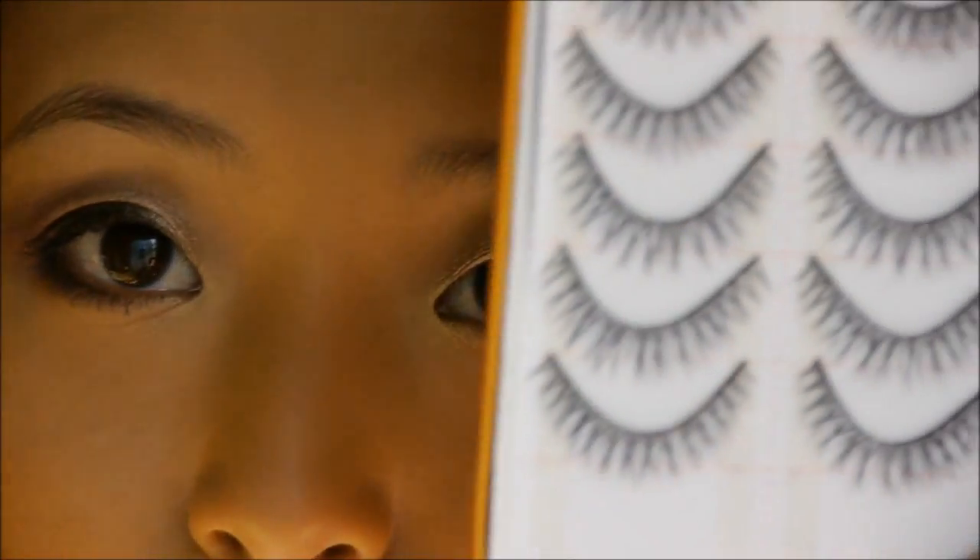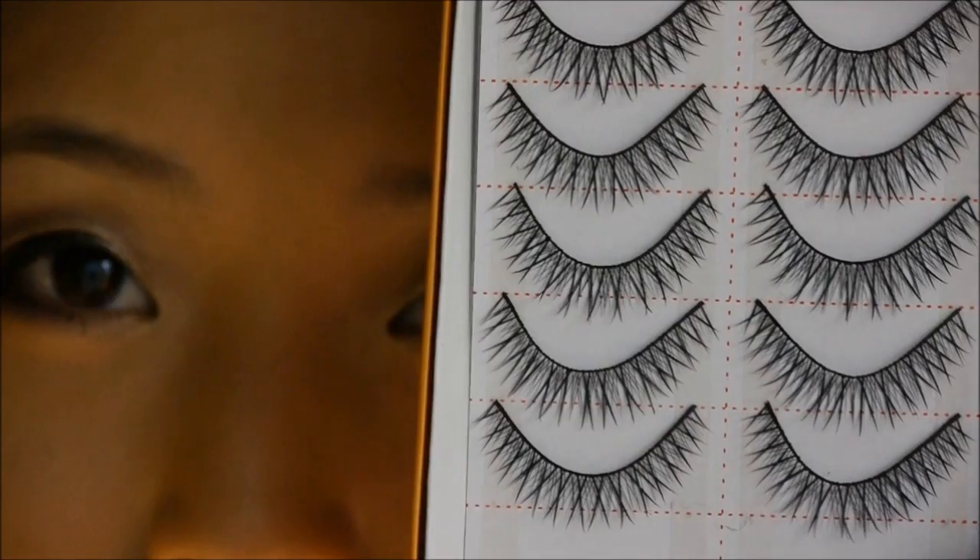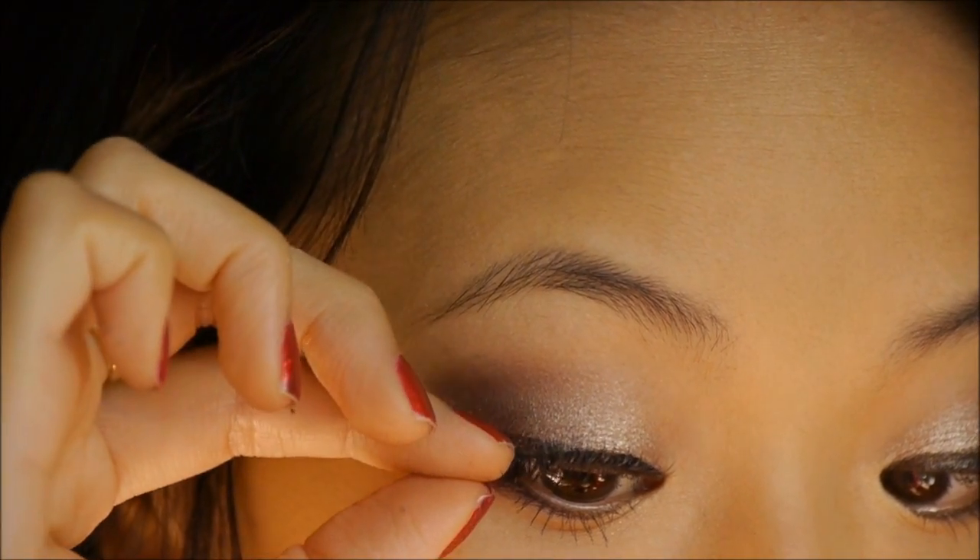Next I'm going to apply these Model 21 eyelashes — I think the style is number 63. Now for cheeks, I'm going to use Milani Luminous Blush. This looks a little crazy because I depotted it, but it works just fine. Using my Sigma E40 angled brush, I'm going to start at the top corner of the apples of my cheeks and just tap that downward.